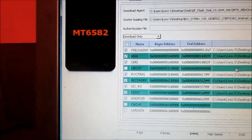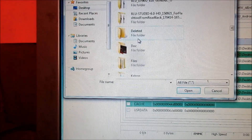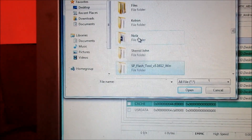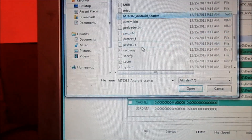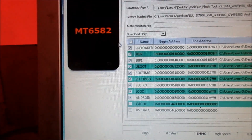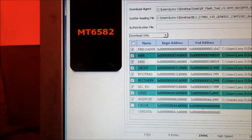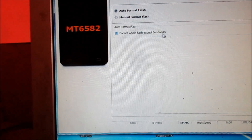There is one missing here, so you click here, go to here, and you choose U-boot, loading everything in. And what we want to do first is format.